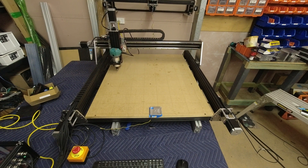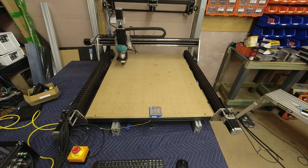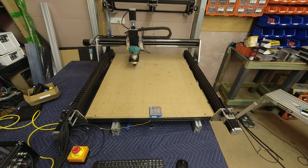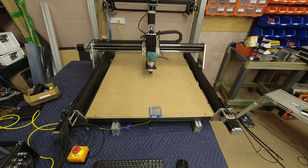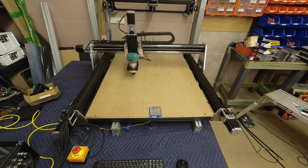Just stress testing a new Queen Bee ball screw version. We've got a touch probe taped onto the table so we've got a fixed reference zero point we can come back to after the test.